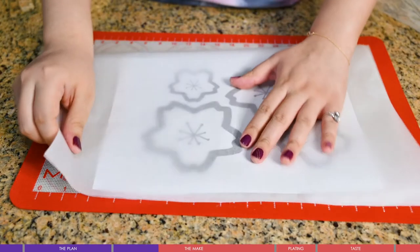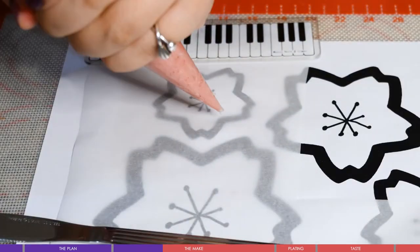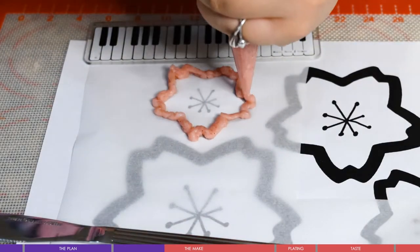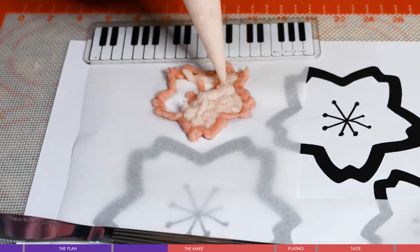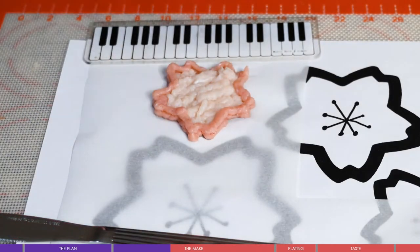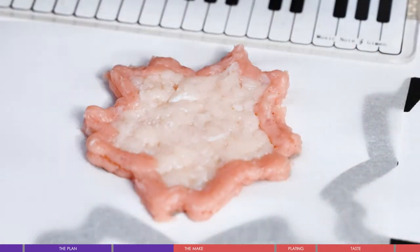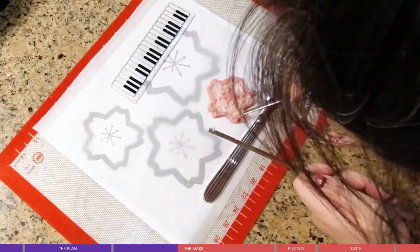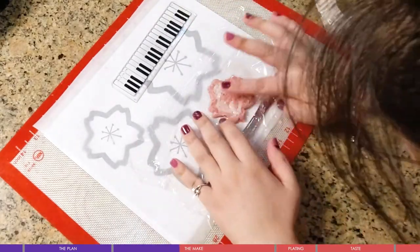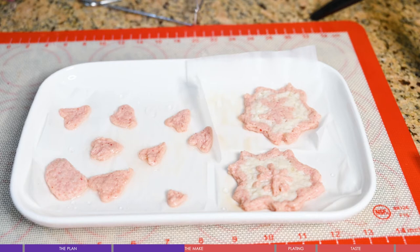I skipped egg, wine, and starch since I liked the current thickness — those additions might cause the fish cake to puff up too much when steaming, making shaping difficult. Drawing the sakura freehand is tricky, so using piping bags to trace the lines is a much better idea. Still, it was difficult because the mixture was quite thick. You can use plastic wrap to smooth the surface and chopsticks for shaping — it just takes patience.